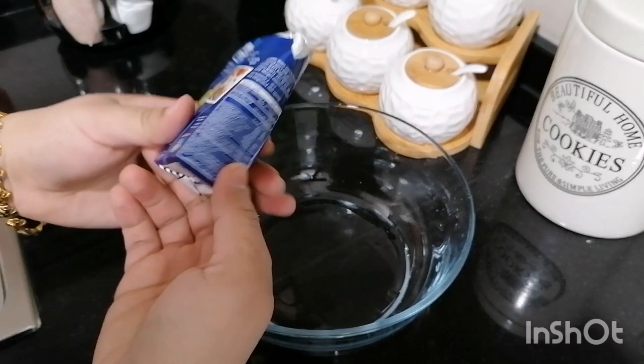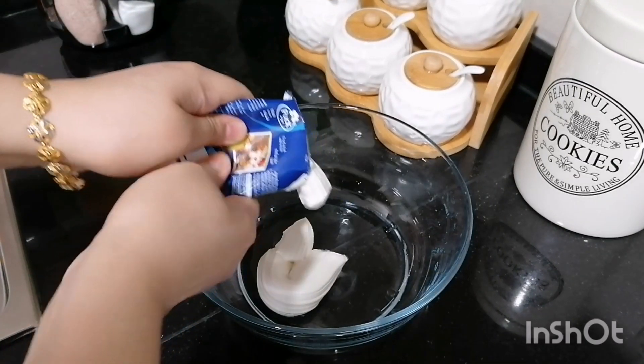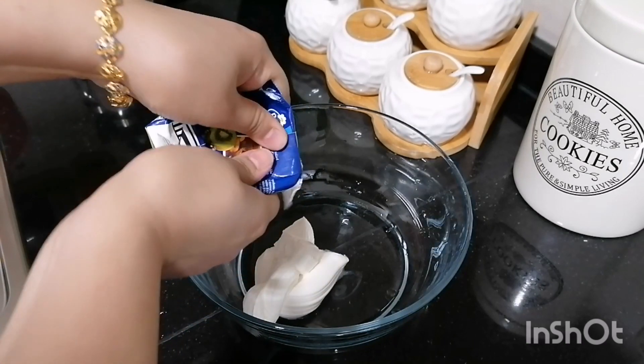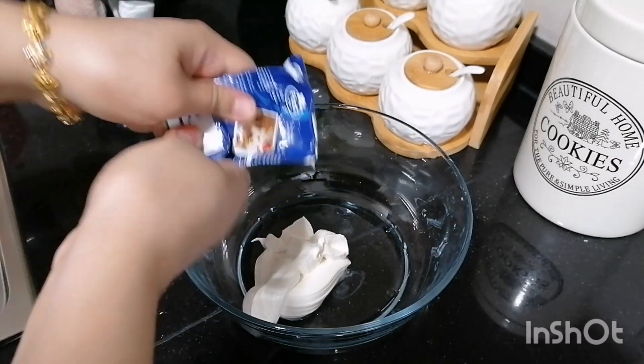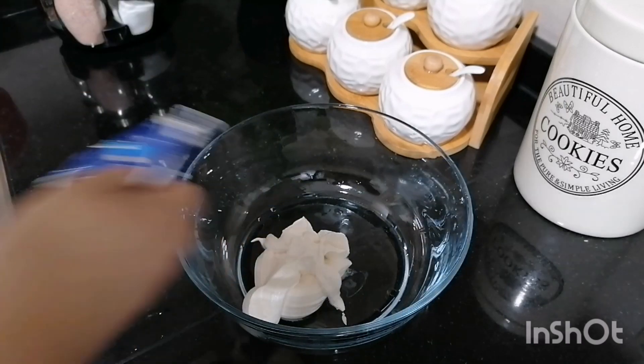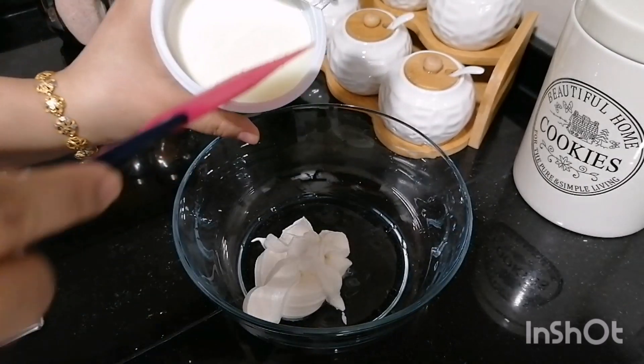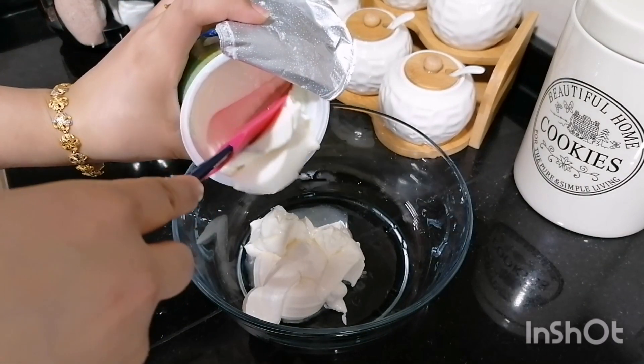I will add a thick cream. 2-3 tablespoons of cream.